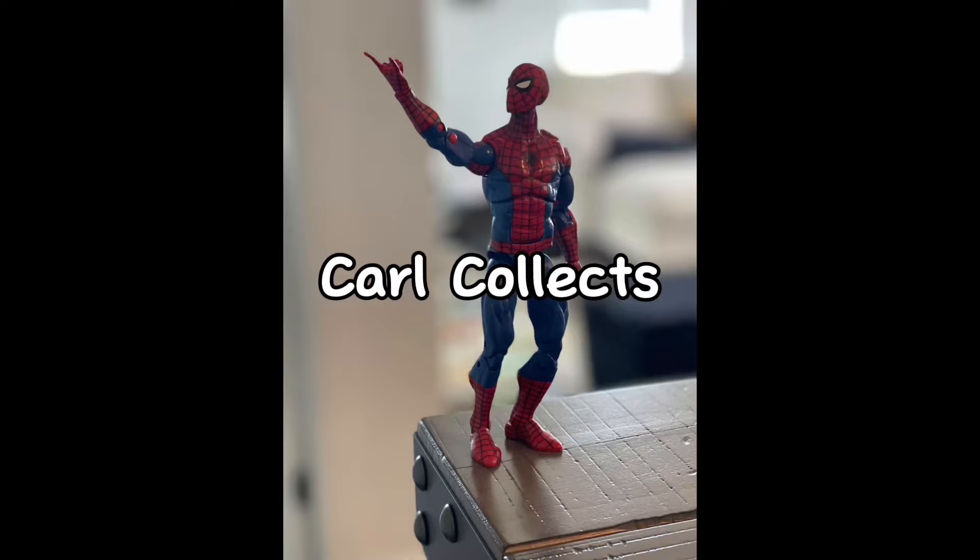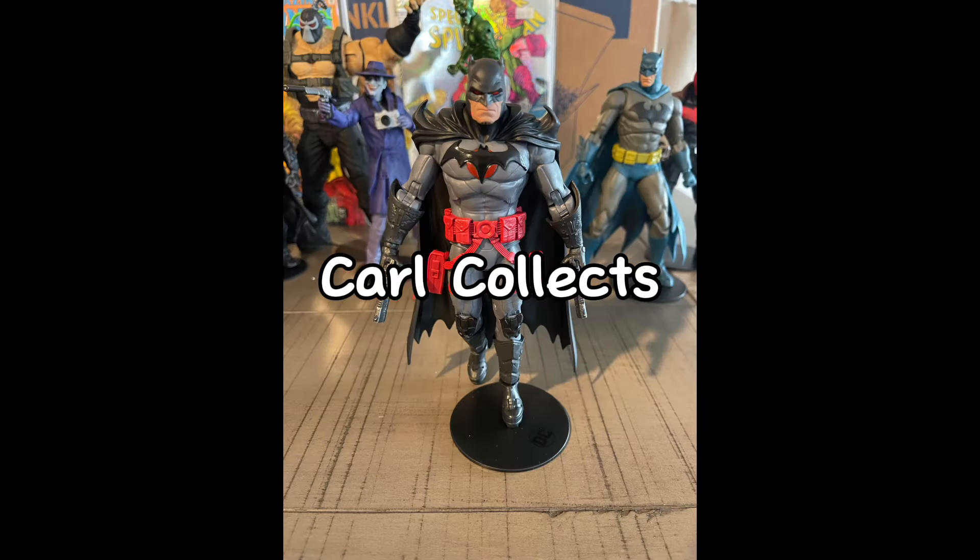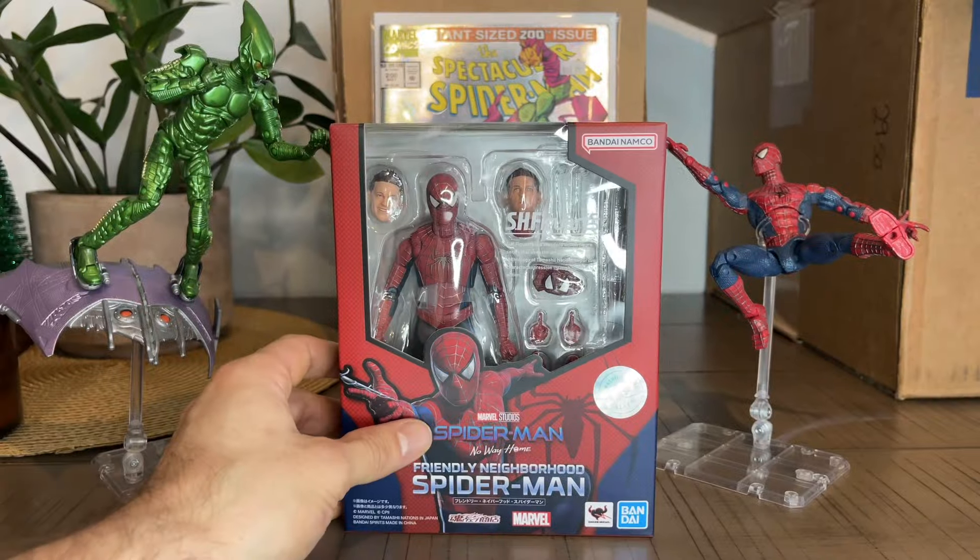Yo, what is up guys? This is Carl Kolek and today I'll open my newest Spider-Man figure and I'll compare him with my oldest one. So, let's go.